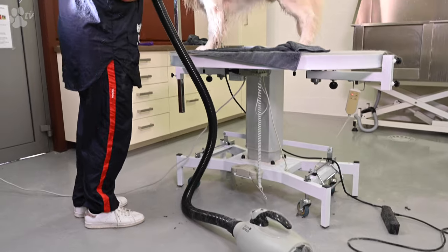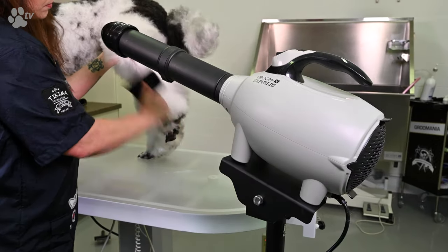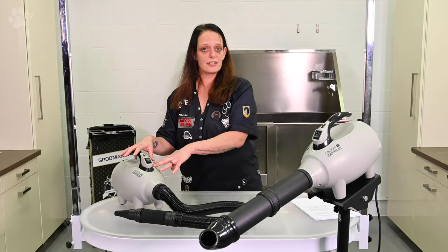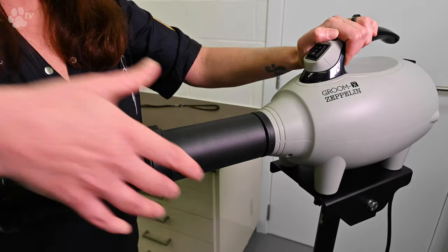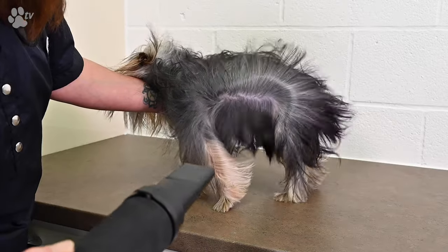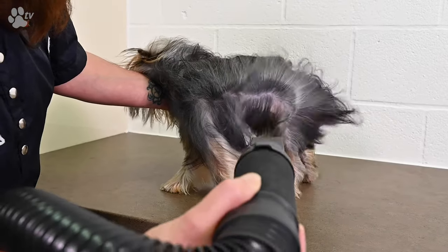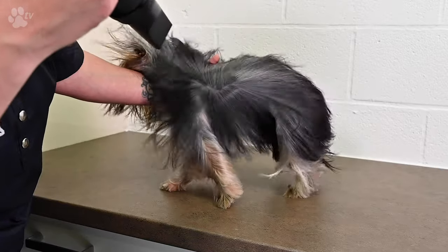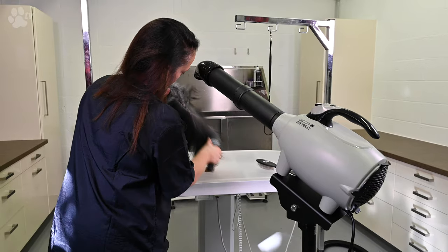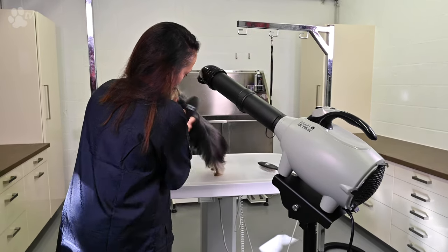The Zapli is a blaster and a stand dryer as well. It comes as a blaster and you can take the stand as an option, even with the nozzle transformation. It has 2600 watts and five cubic meter per minute air volume. So it's two in one — you can use it as a blaster and you can use it as a stand dryer as well.